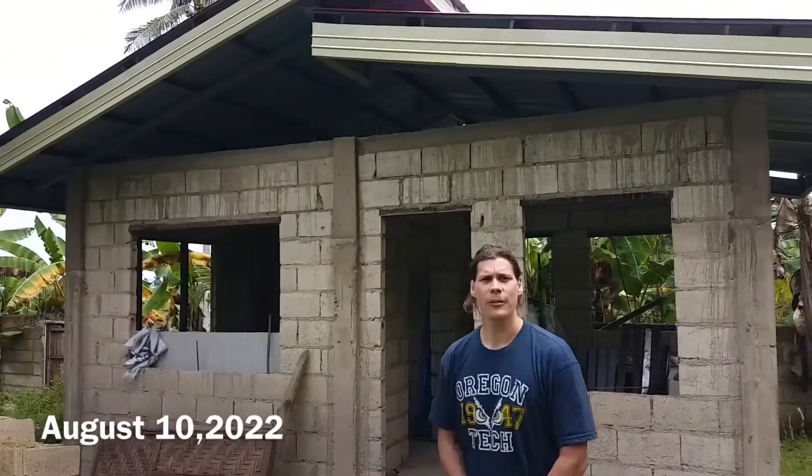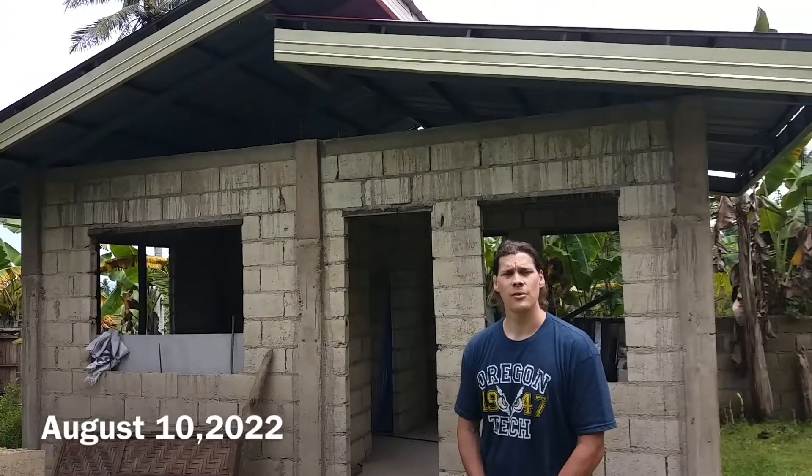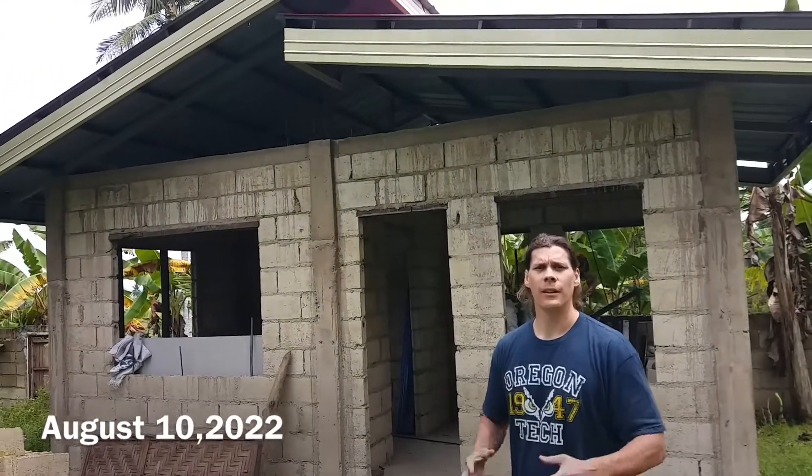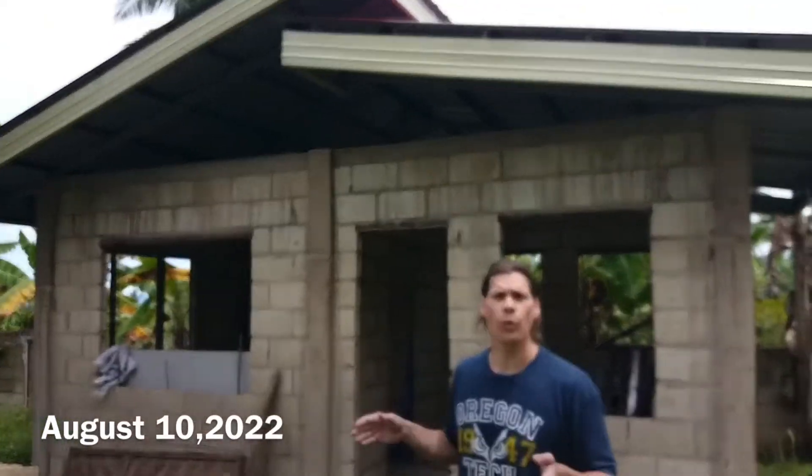Hello everyone, we're here with Grandmaster John at his auntie's house. We're going to continue the restoration for the house and what we're doing now is we're doing the planning and the survey for the solar project.